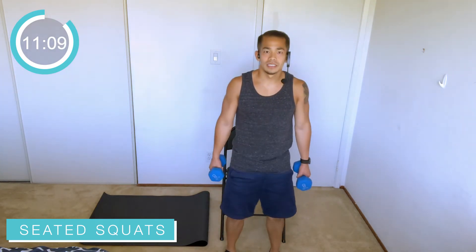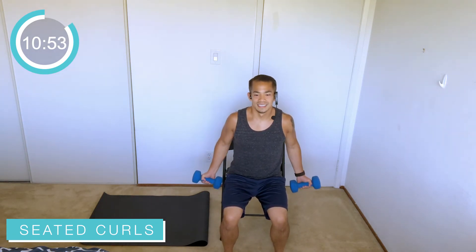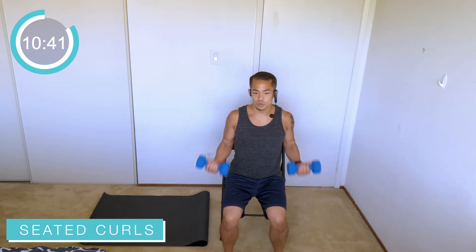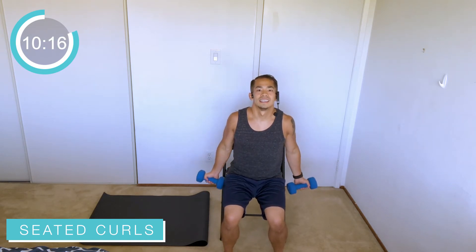Good job — 10 more seconds of these, then we're going back into bicep curls, and then we'll take a 15-second breather. After that we're going to get into another two exercises. Keep it nice and easy — bicep curls. Shoulders are relaxed, don't tense up — bring that weight up to the shoulders. More controlled the better; you'll be utilizing those biceps a lot more with that control. Exhale as you come up, inhale as you come down. Focus on the positive and the negative — don't just drop that weight down, I want you to control it coming down.